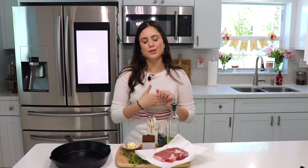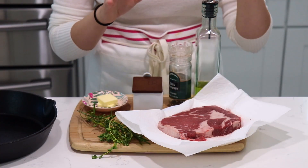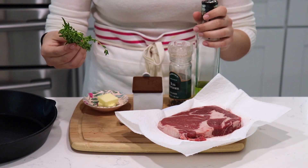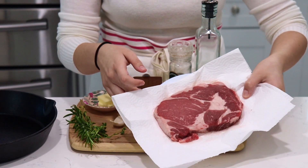It's just very simple to make. I'm going to show you the ingredients so we can go ahead and get started. Here I have some oil, pepper, salt, a little bit of butter, some rosemary and thyme, garlic, and of course we have our beautiful steak.